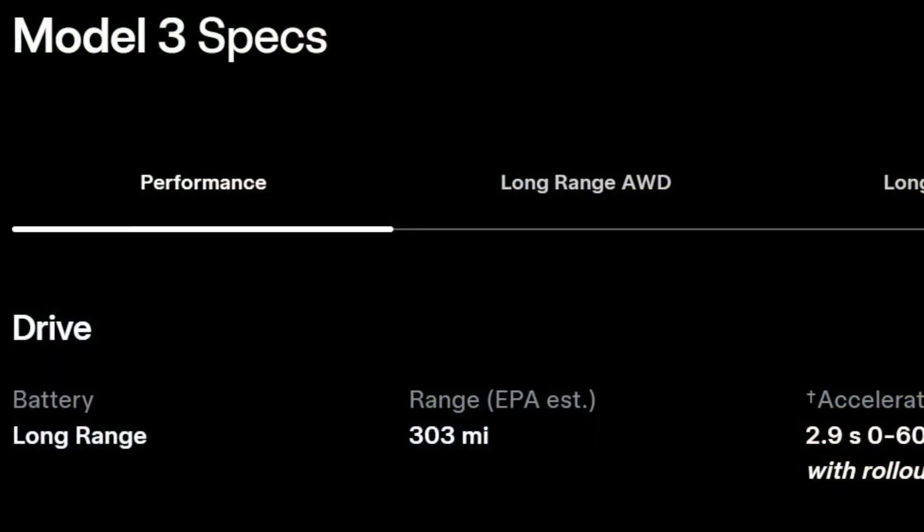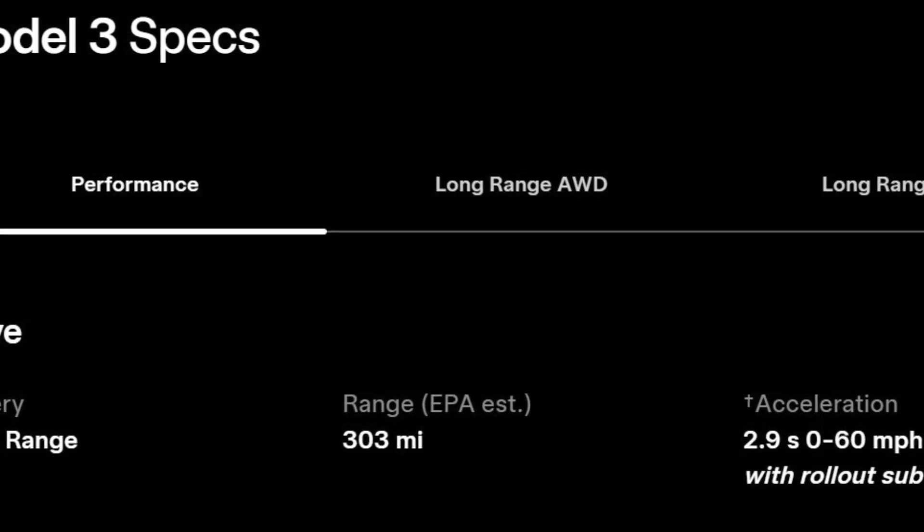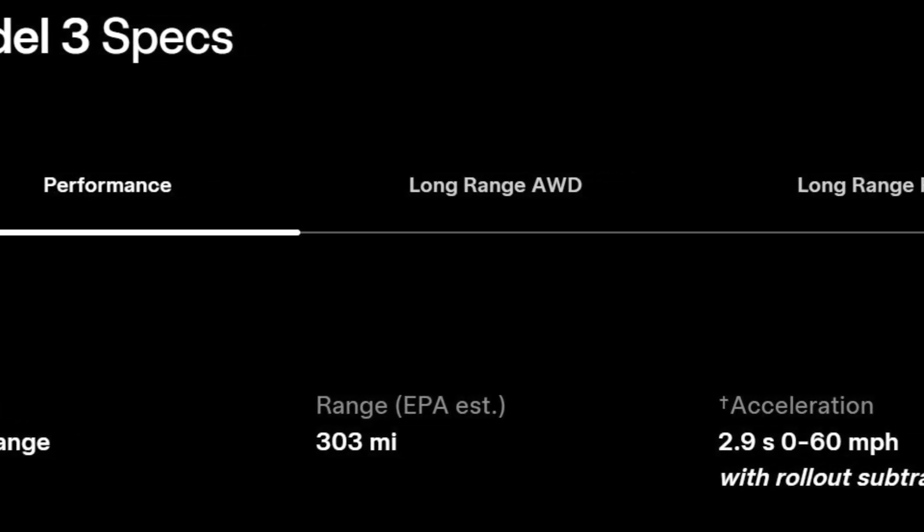Jeff Keenan here. I've had the 2024 Tesla Model 3 Highland Performance for about a week now, and I've got a chance to do some 0-60 timing. Here in the US, we get the Panasonic battery pack in the Model 3 Performance. This is slightly higher discharge than the LG pack used in the rest of the world.